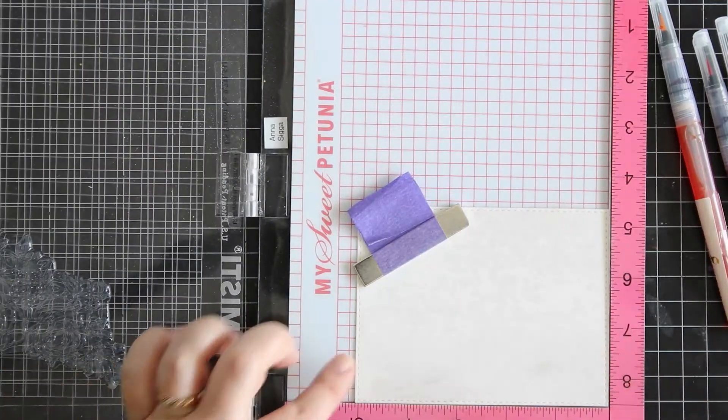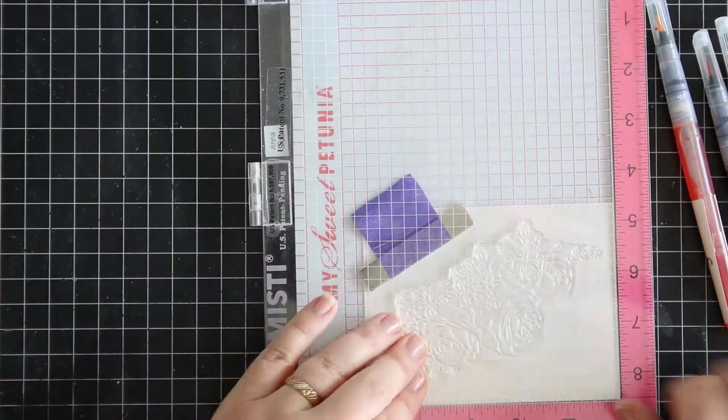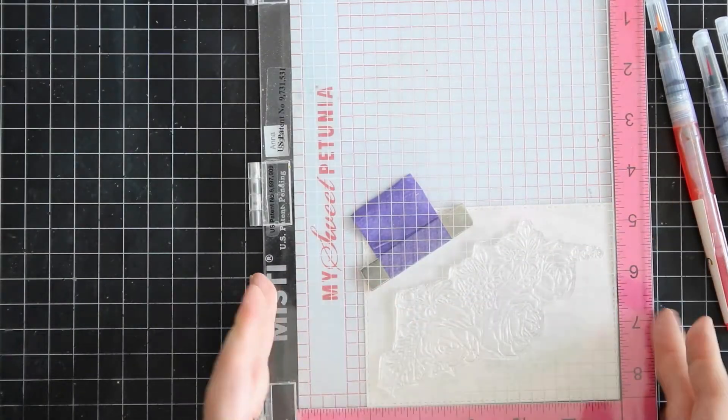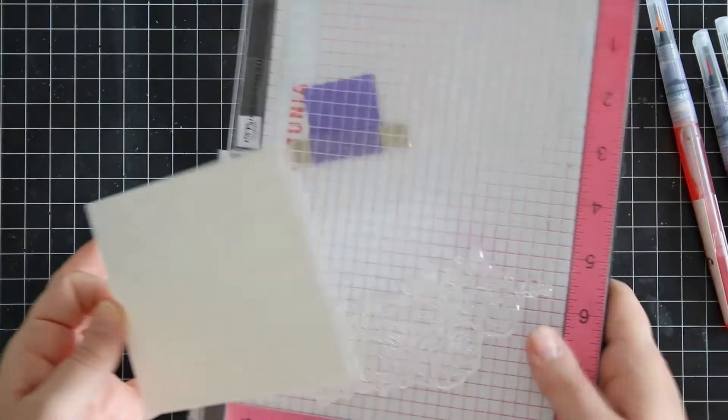And I'm using my MISTI. You don't have to use a MISTI, of course not, but I do prefer using it especially when I need to double stamp, and plus it is really handy.